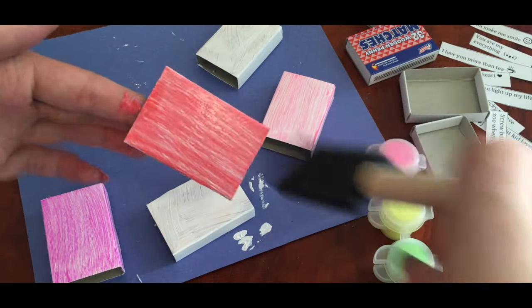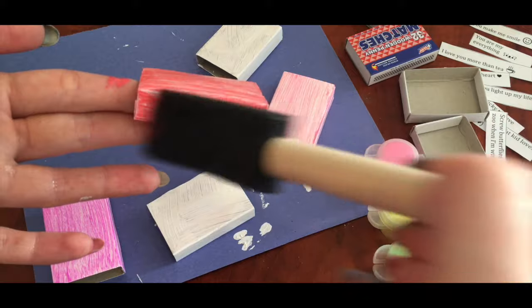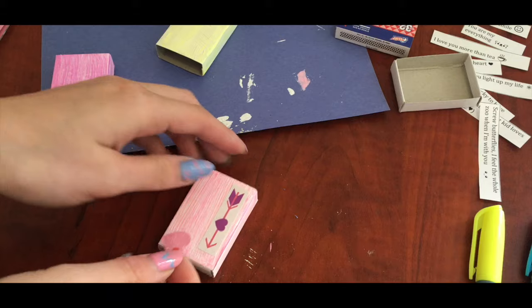While the paint is drying, prepare a couple of notes that you can put in those matches. When the paint is completely dry, decorate the boxes with some Valentine's Day stickers or draw something if you like.